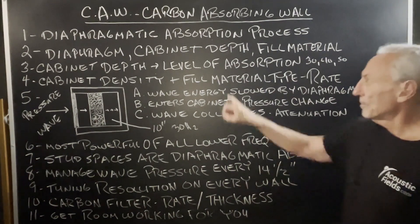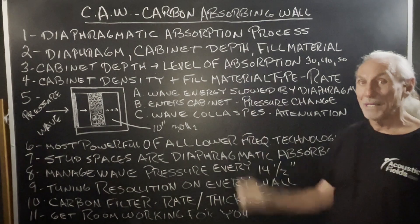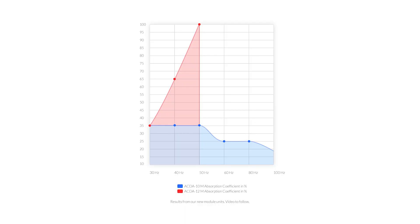10 inches is the minimum to get down into that 30 cycle range — that's our objective. The cabinet density and the fill material determine the rate of absorption — how much energy is absorbed. You can refer to this graphic here on the performance of the ACDA series. You can see the strong upward movement of the curve — that's the rate of absorption, how much energy is absorbed in each octave band.